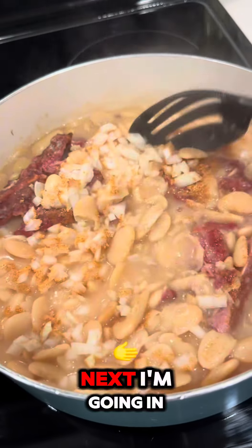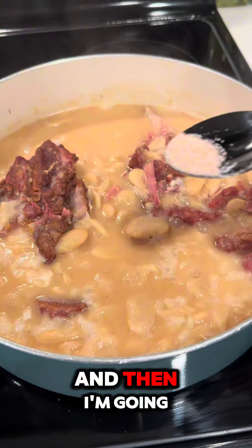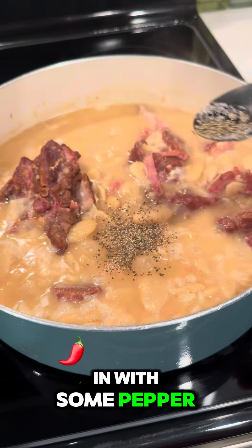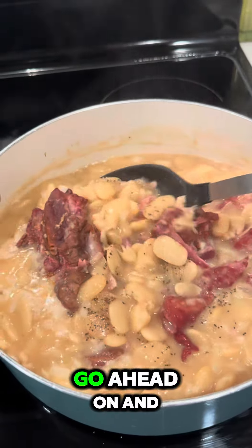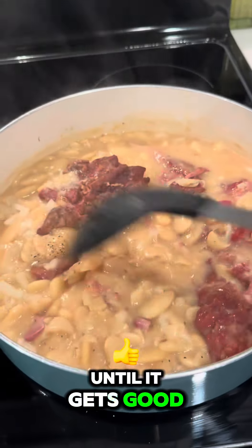Next I'm going in with some sugar to help with that bitterness, then some salt, and then some pepper. After that I'm going in with some butter — because I told y'all these were butter beans, and butter makes it better! Now I'm just going to give it a good old mix and let it cook until it gets good and tender.